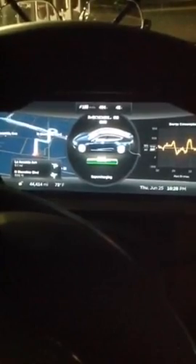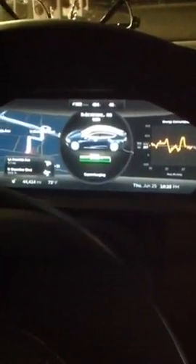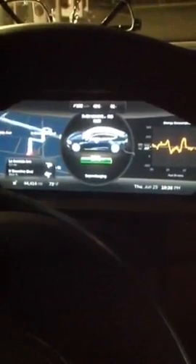We did the factory tour when we picked up the car. We picked it up in Fremont, drove up to Sonoma, then drove back down to Southern California that weekend — picked it up on a Friday. If you're going to do a Tesla factory tour, we suggest you do it on a weekday so you can actually see them working. We've had the car since November 2013.